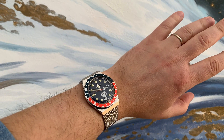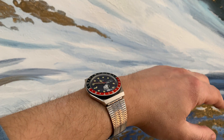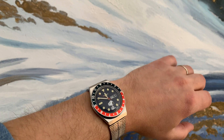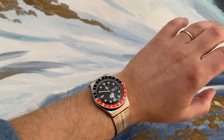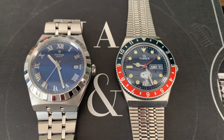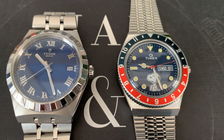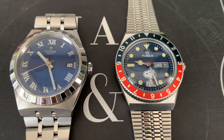I wouldn't swim with this watch because it has a basic water resistance of only 5 ATM — in my opinion that's not enough for swimming. It has an acrylic crystal, not sapphire, so be aware of that. The brand gives you a one-year limited warranty.